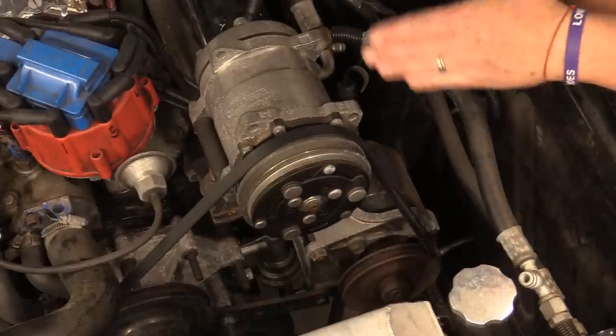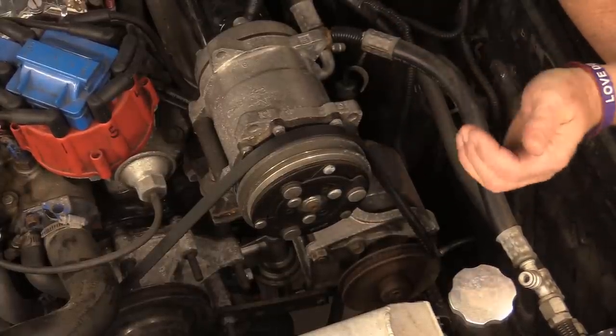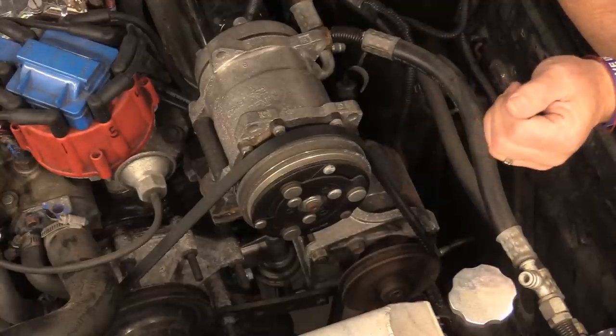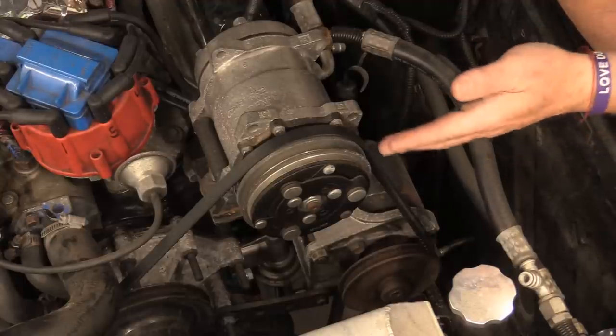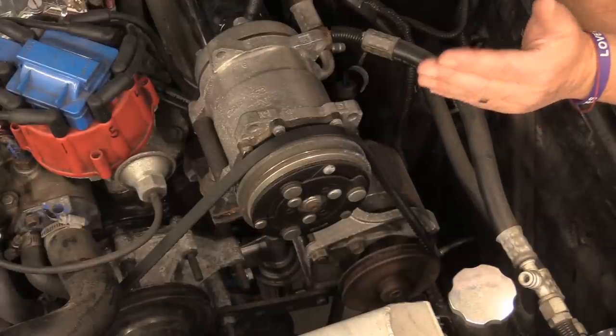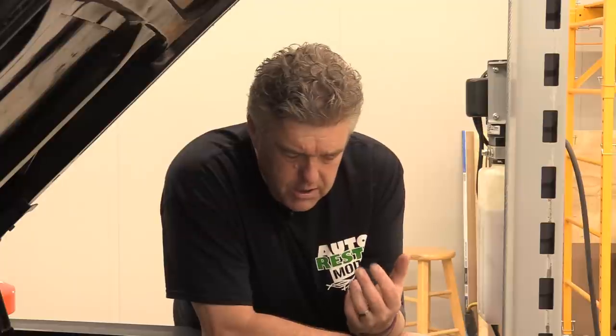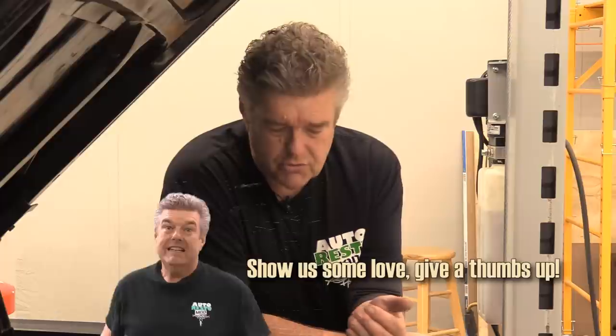One of the first things I want to talk about is what can happen whenever you have a situation like this where you have a cobbled together system — which is obviously what we have going on here. The crank pulley is too big. The power steering pulley is too small. The water pump pulley is about the only one that looks like it's right on this engine.